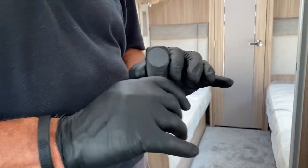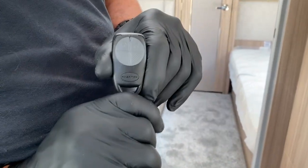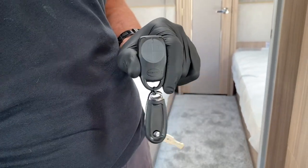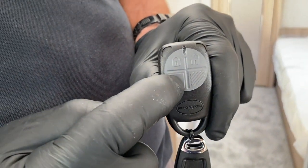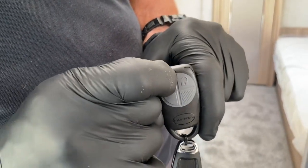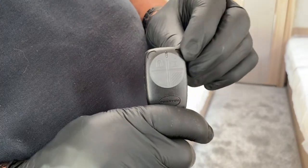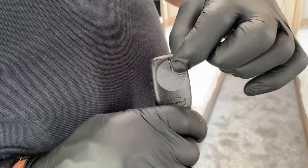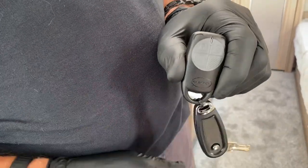Anybody inside won't be detected on the PIR. I deactivated it so you wouldn't hear alarms going off in the background. So to summarise: one beep deactivates the PIR but keeps the tilt sensor active; two beeps arms the whole system including the passive infrared; three beeps disarms the system.